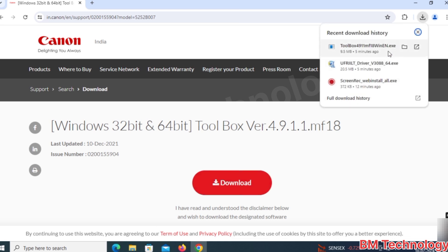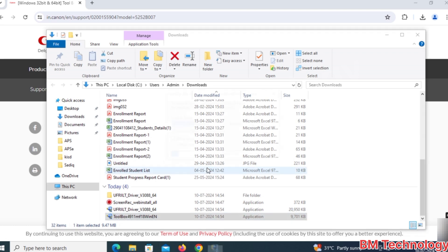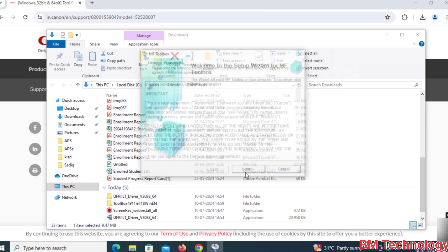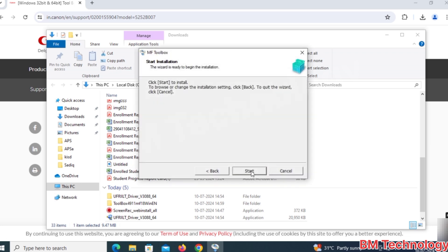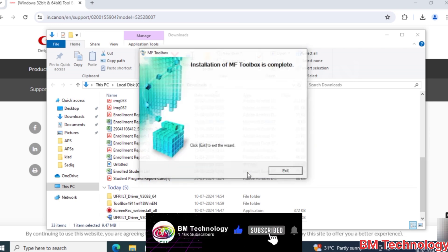Now click here to extract the toolbox. Click Next, Next, Next, Next, then click Start. Please like this video, subscribe to my channel, and hit the bell icon. Installation is in progress.